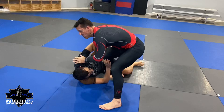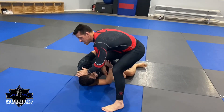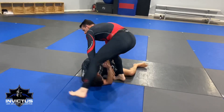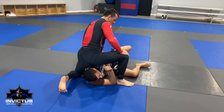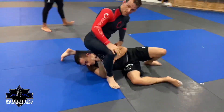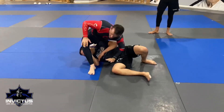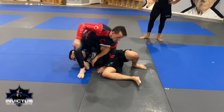His natural reaction is to frame and to start the hip escape away. So he's framing and hip escaping away. I'm going to take that hand, push the head out, step around, put my knee on the ground. Notice that I'm already a little tighter right here — I'm already putting pressure on him. This hand comes to his waist.